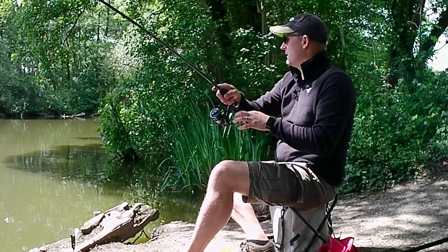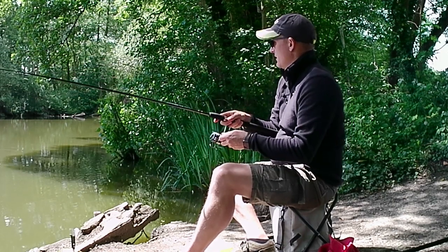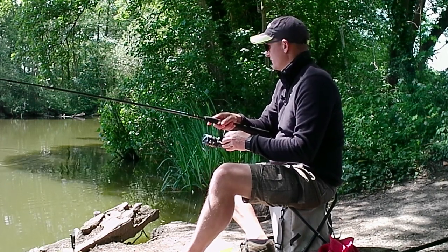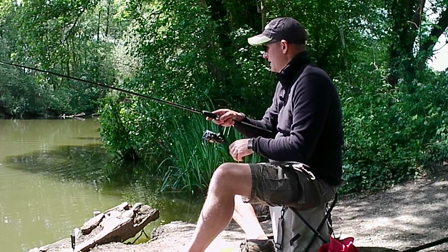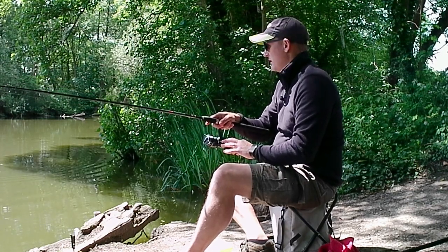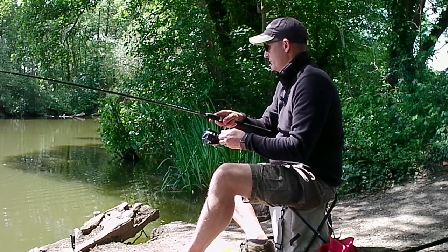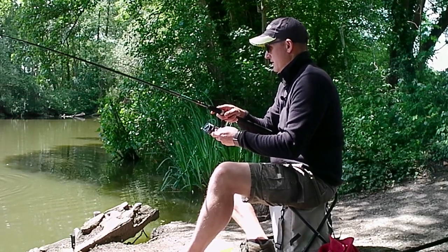The action continued to be thick and fast — such good fun, bearing in mind it was only a couple of hours of fishing. So many fish caught; it was like going back to school days. I did take a bank stick but ended up just resting the rod on the floor and watching the tip — really old school but fantastic fun.